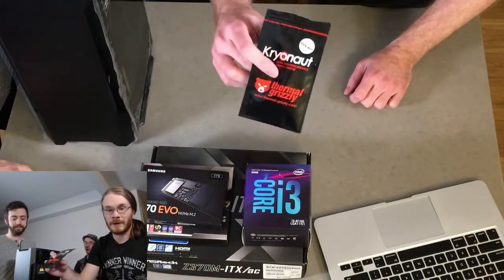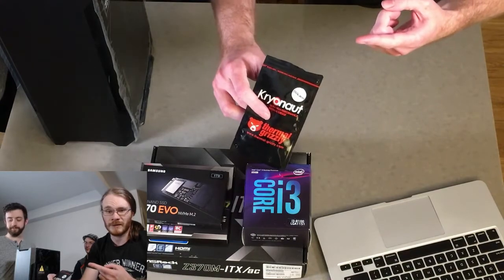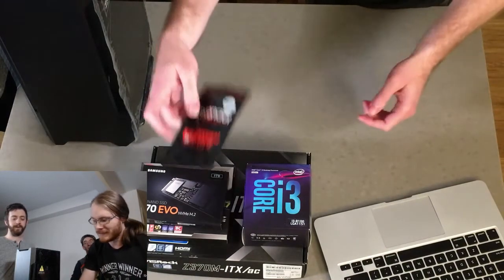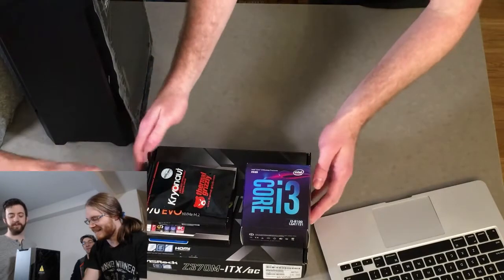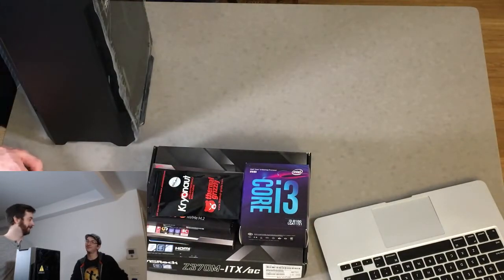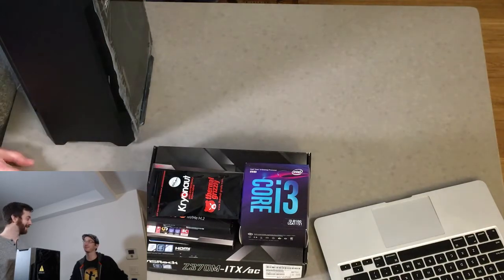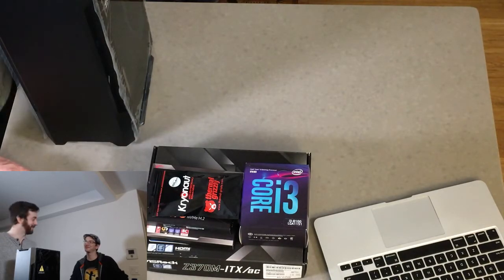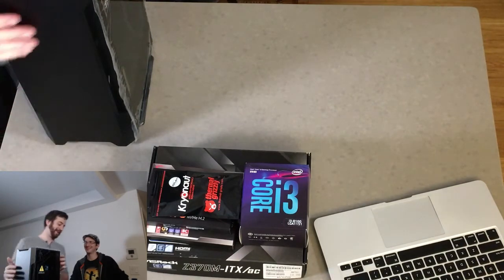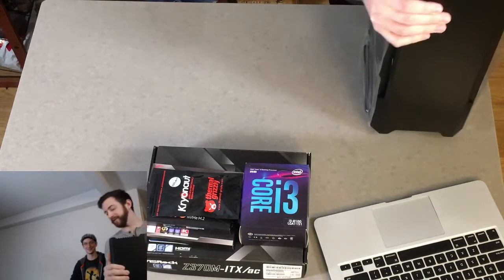We're going to use Thermal Grizzly Cryonaut thermal paste just because I have an open tube of it. It's totally overkill for an i3-8100 that can't overclock anyway, but I already have it. Thermal paste doesn't really go bad and it's not very expensive — about $5.